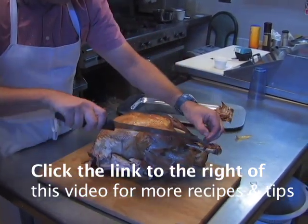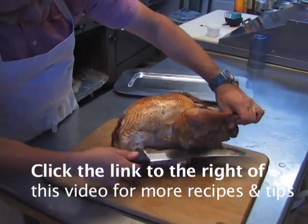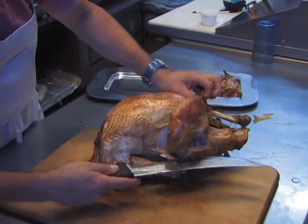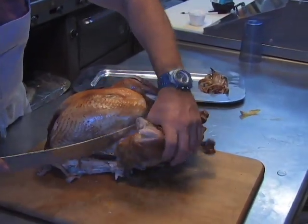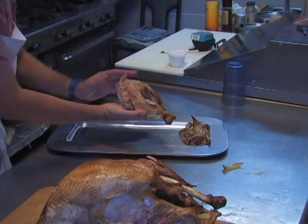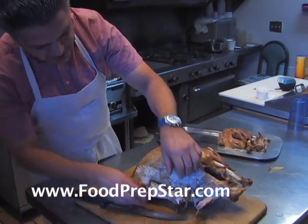You want to cut the leg off here — it'll come right off. If it's cooked properly, it should just pop right off. You can see all the juice coming out. Just pop that bad boy right off. I like to display the dark meat on one side and the white meat on the other side, so you don't have people reaching across.